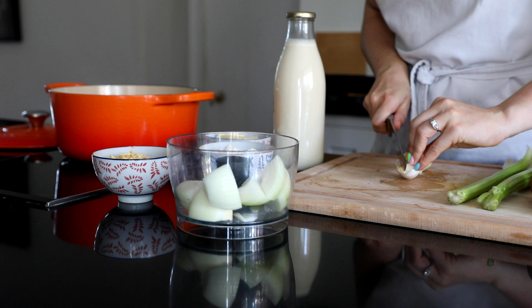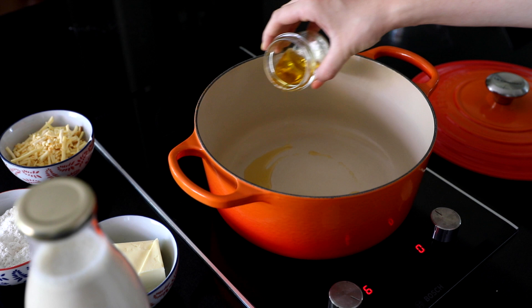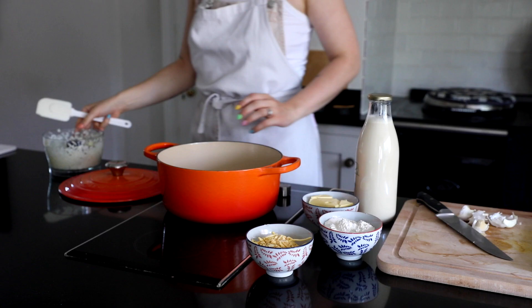We're going to start by making the red sauce which is just some olive oil - I used the oil from my sun-dried tomatoes just to give it a bit more flavour - and then throwing in the onions which I was too lazy to chop so we just threw those in a food processor.